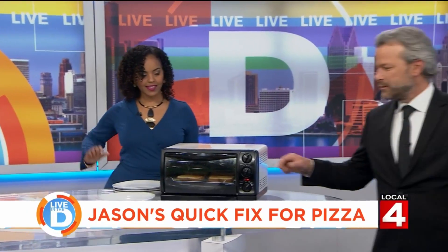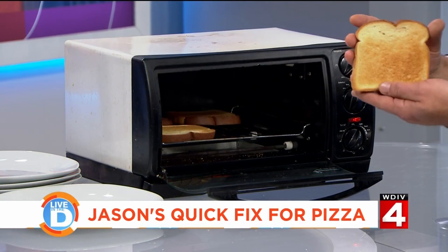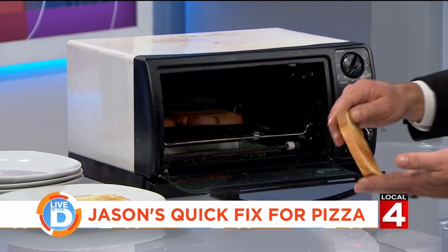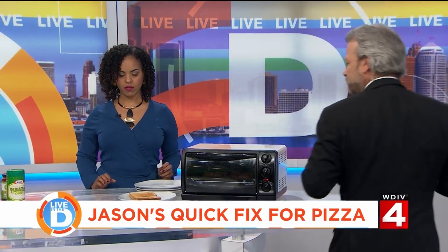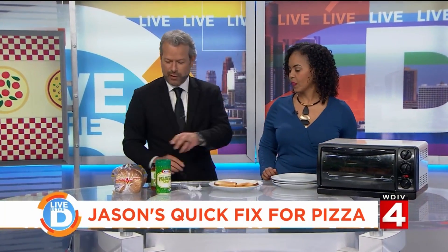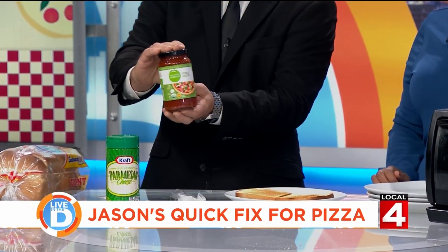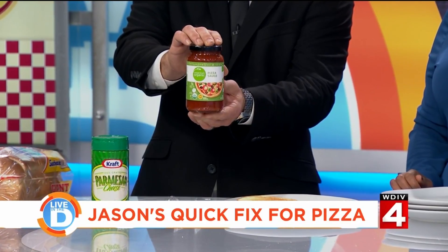First of all, I preheated some toast. So there you have a nice slice of white toast, perfectly toasted. Then you start by lightly toasting some bread. What I have here is not quite Ragu Pizza Quick Sauce, but it's the same idea — this is a small jar of pizza sauce, organic in this case. I got it at Kroger yesterday.